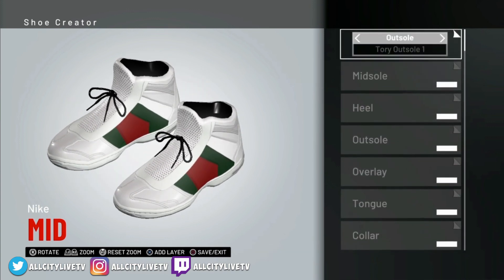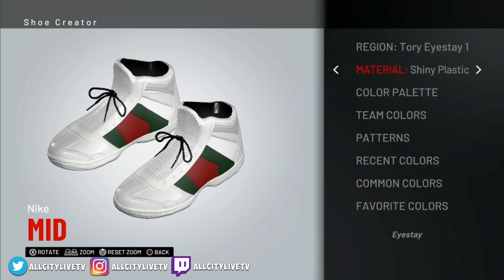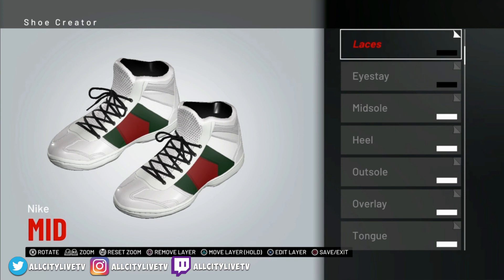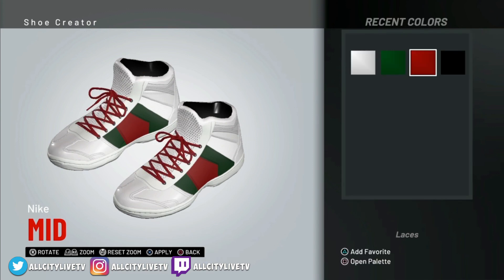And the next thing we're going to do is go into your Eye Stay — Tori Eye Stay. I'm going to change that to fabric and we're going to change it also to black. To get black the easy way, go to 76ers again — they always have black and white — so we'll set that up to black. And the next thing you're going to do is Tori Laces No. 1 — Tori Laces — and we'll set that up to white. That's going to be set to fabric as well — in your recent colors you've got white there.